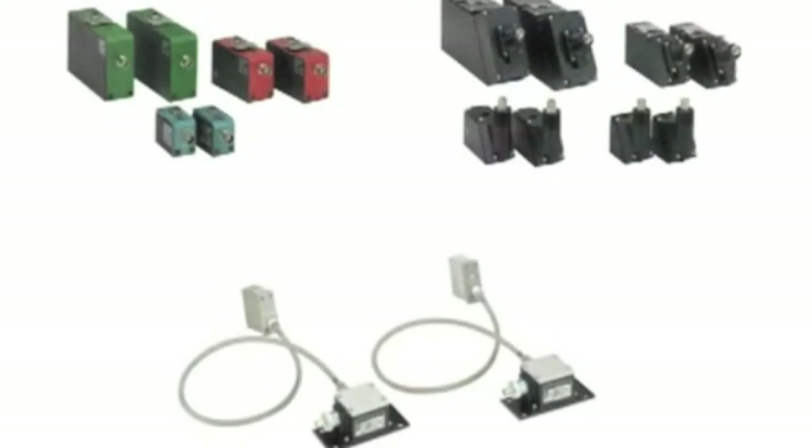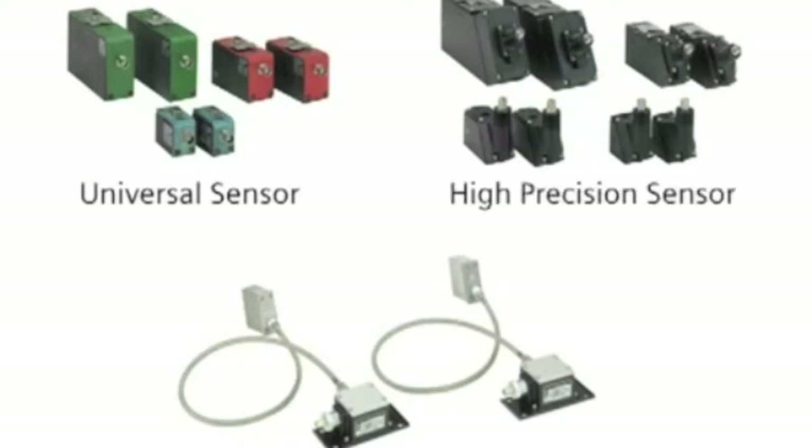To complete the flow meter system, any one of these sensors can be used with the FUS-1010: the universal sensor for use on pipes of any size or construction material, the high-precision sensor for use on steel pipe, and the high-temperature sensor for use on pipes of any size or construction material at temperatures up to 230 degrees Celsius or 446 degrees Fahrenheit.